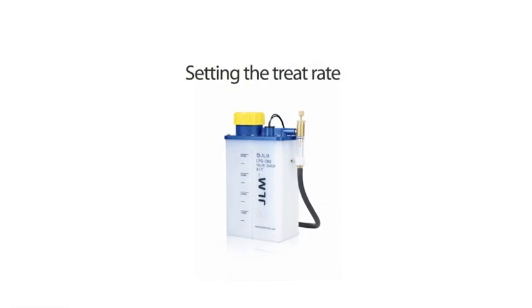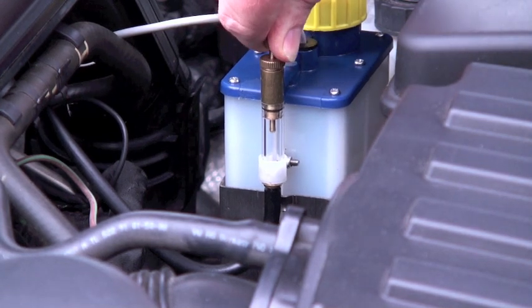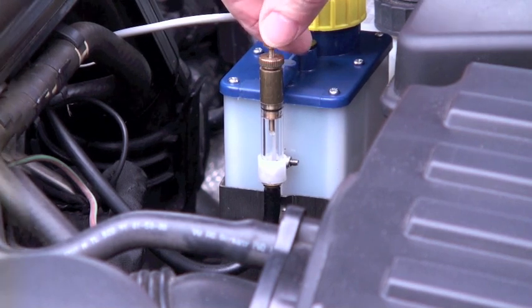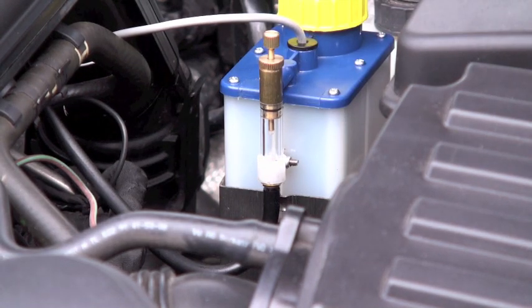Setting the treat rate. Run the engine at idle speed and set the dose rate at 15 drops per minute by turning the adjuster screw clockwise to increase, or anti-clockwise to decrease fluid flow. Then lock into place by tightening the locking screw.